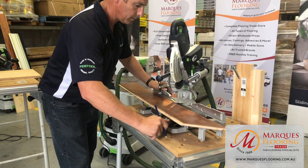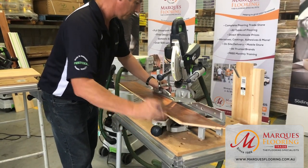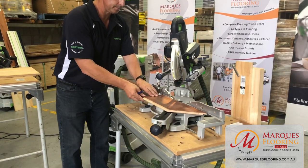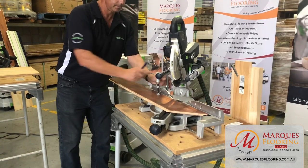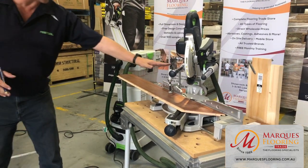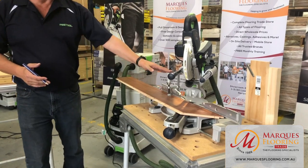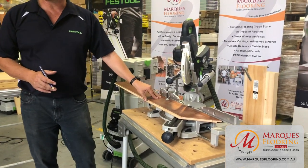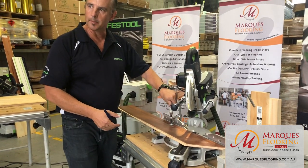Always use a sacrificial hand to support the timber — never rely solely on the clamps. Depending on how thick or hard the substrate is, you may get some kickback.